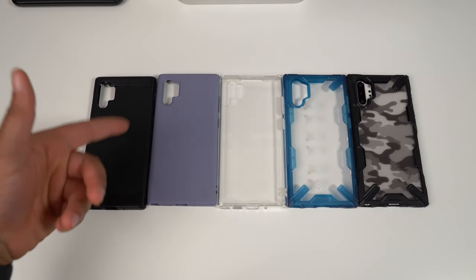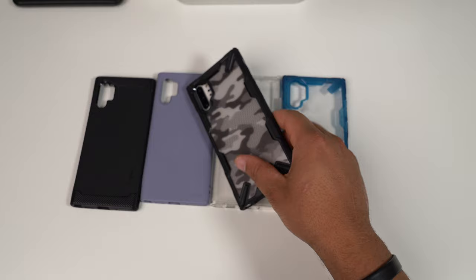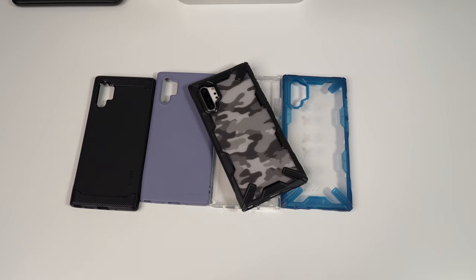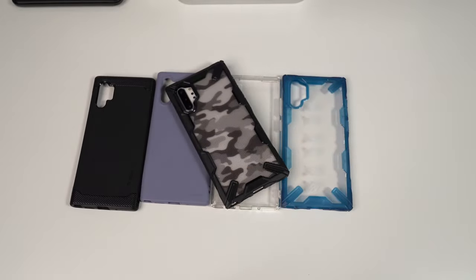Here are all the cases lined up — Rinke Onyx, Air S, Fusion, and Fusion X. The Fusion X is definitely the one I'm going to be rocking. If you want to check any of these out, drop down in the description — links to each case will be available. The great thing about Rinke cases is they don't break the bank — you're looking at about 10 to 15 bucks. Smash that like button, hit subscribe, and until next time!